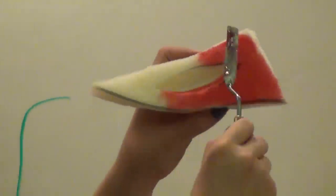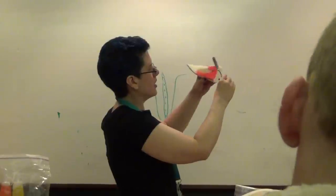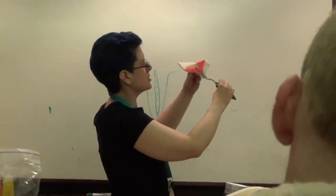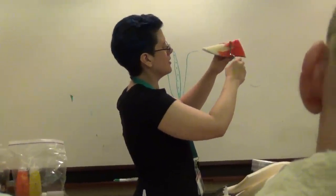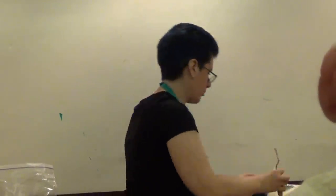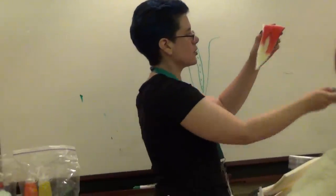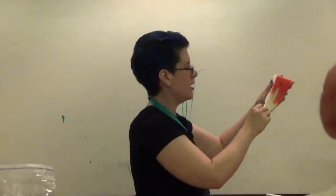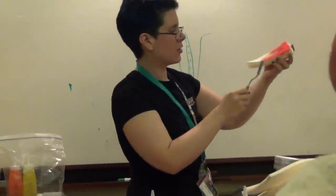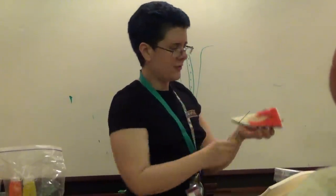Another trick I like — which you'll see with the Witch King — is I like to spray paint the foam pieces first. I find it helps seal the foam a little bit so it doesn't quite suck up as much silicone, without sealing it so much that you don't get that mechanical bond. And it somehow makes it easier to see where you're spreading if you haven't pre-tinted your silicone.